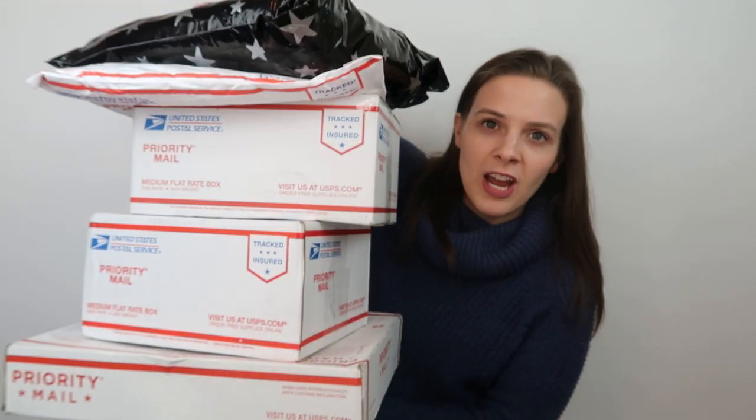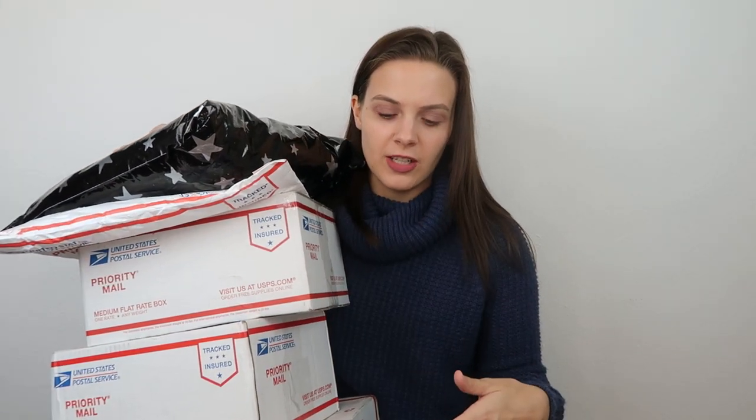So I ordered a bunch of packages so I could open them up and see how other people ship their items, and then I turned that into a video series. This is now the eighth video I've done, and in today's video I have five packages that I purchased from different Poshmark sellers to open and show you how these five different people packaged their items.